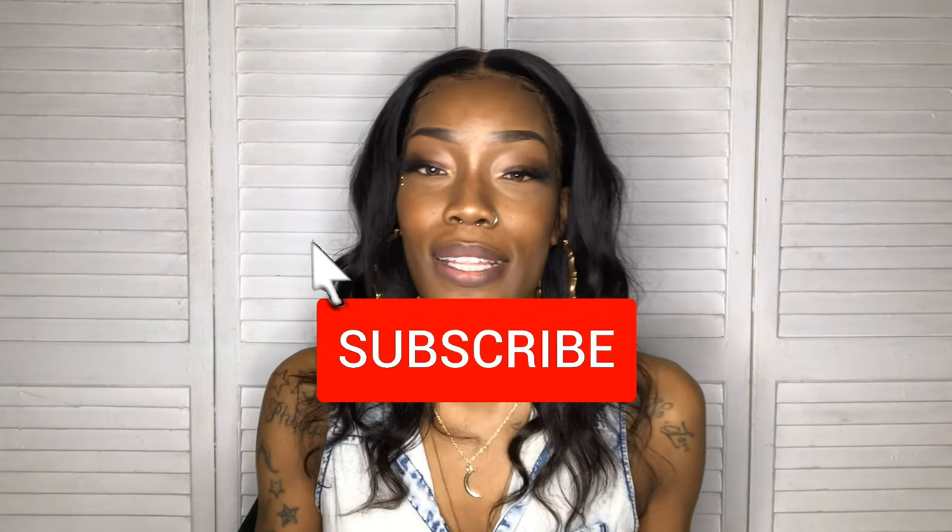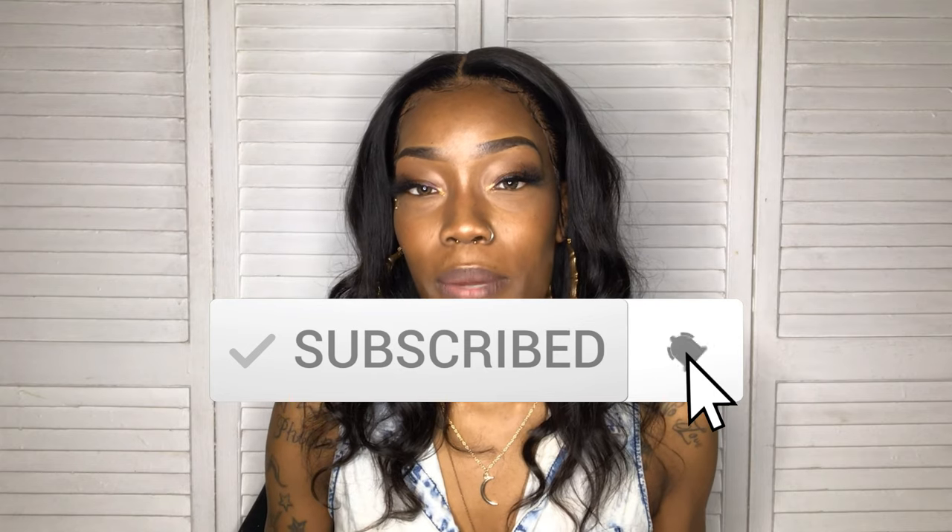Hey y'all and welcome to Styles by Honey! If you're new here, welcome to my channel — go ahead and hit that subscribe button and don't forget to tap that bell so you don't miss any notifications. And if you're a returning subscriber, you already know you're lit — welcome back to my channel!